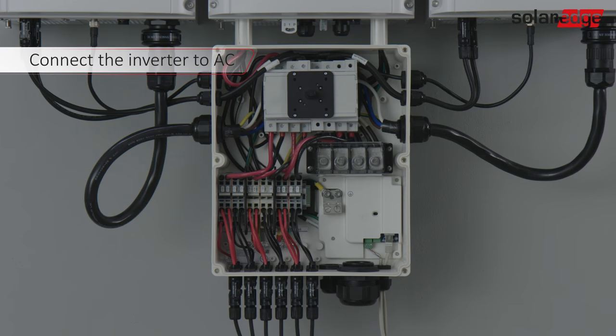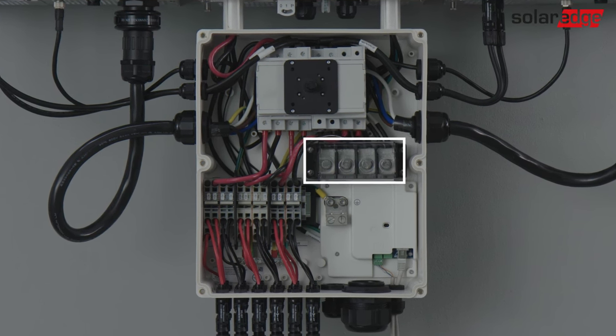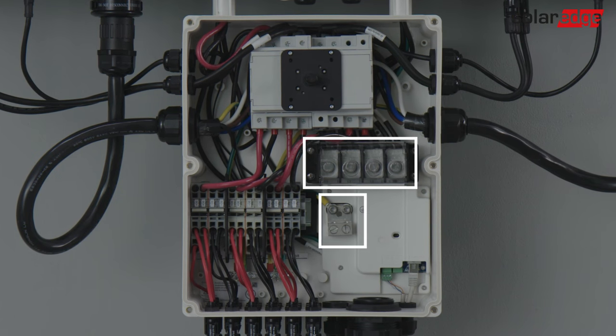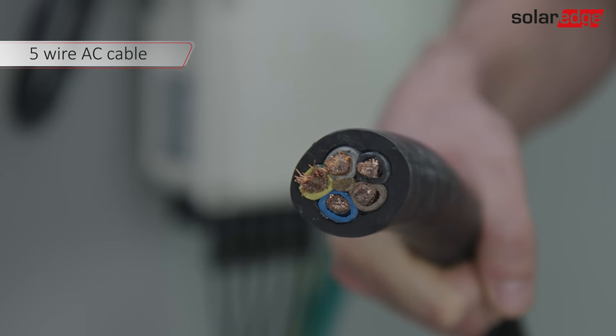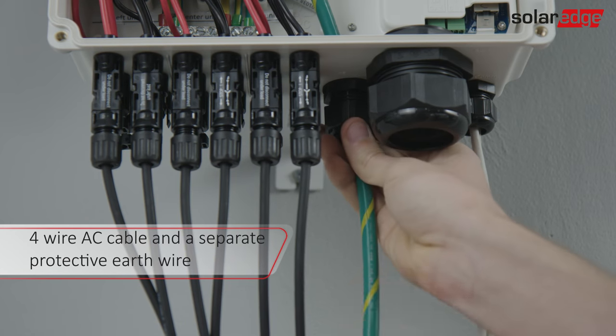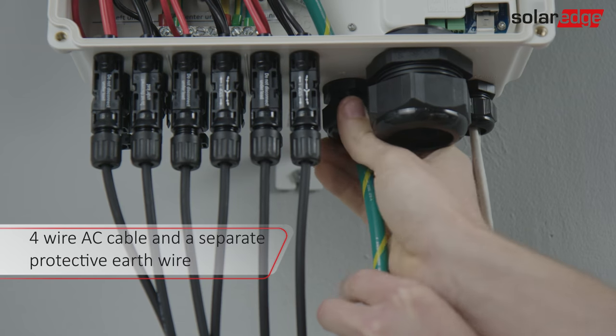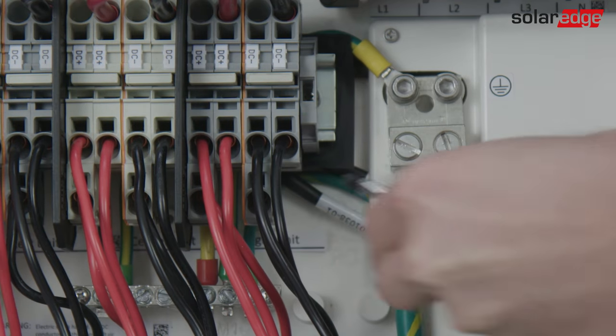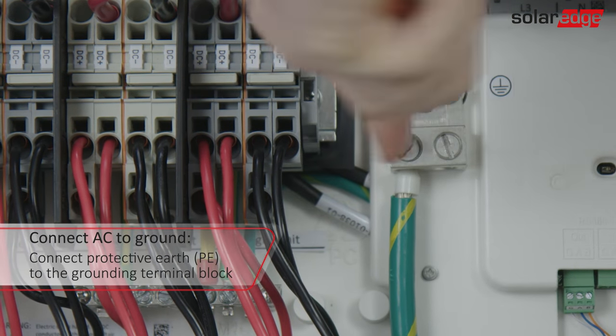Now let's connect the inverter to AC. There is an AC terminal block for line 1, line 2, line 3, and neutral, and a separate terminal block for protective earth or ground. For grounding the primary unit, you can thread a five wire AC cable that includes a protective earth wire through the AC gland, or thread a four wire AC cable through the AC gland and thread a separate protective earth wire through the protective earth gland. Connect the ground cable to the grounding terminal block.